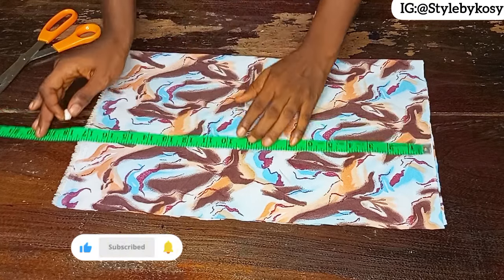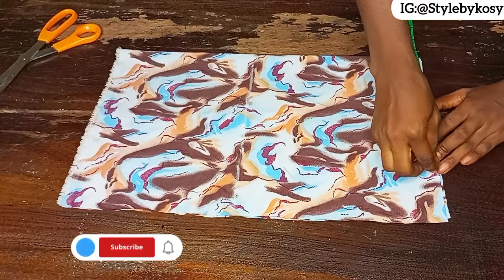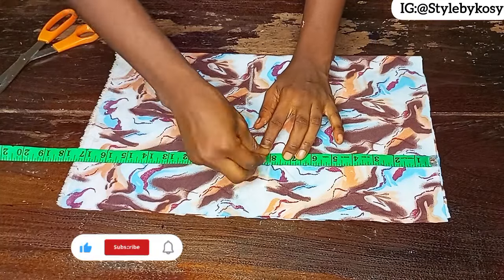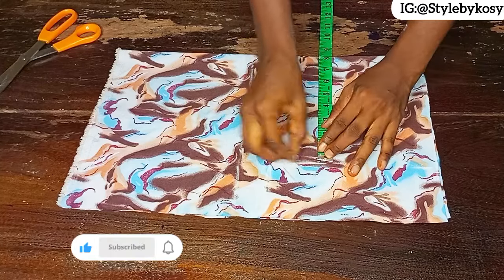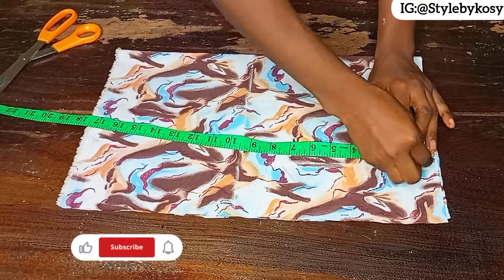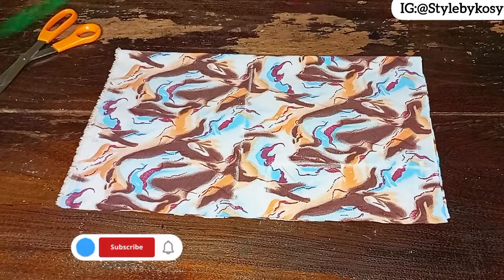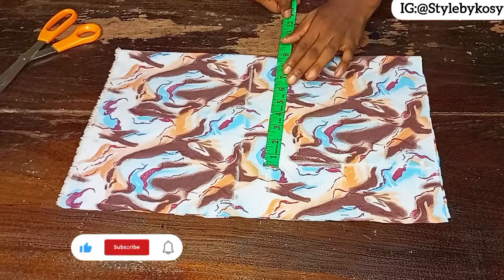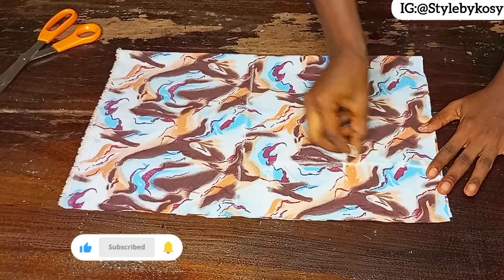After marking the bust point, on the shoulder part mark half of her shoulder measurement plus half an inch for the stitching allowance, then come down by eight inches for her armhole. Repeat the half-shoulder measurement on the other side and make a straight line. Come down by half an inch for the shoulder slope, divide what's left, mark the midpoint, come inside by half an inch, and mark a quarter of her bust measurement on the chest line. Then go ahead and connect it.